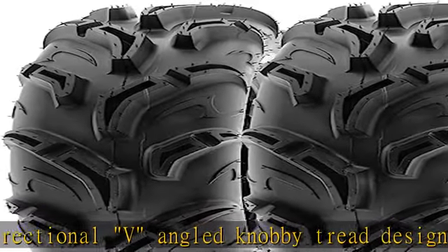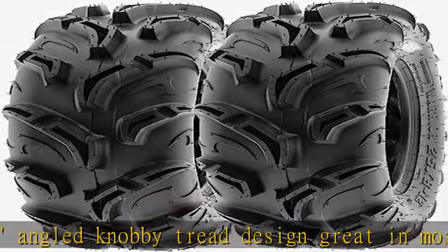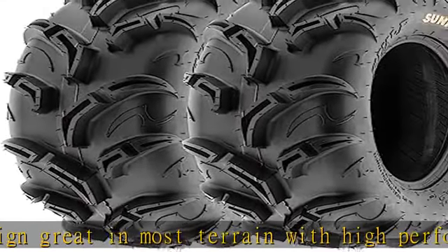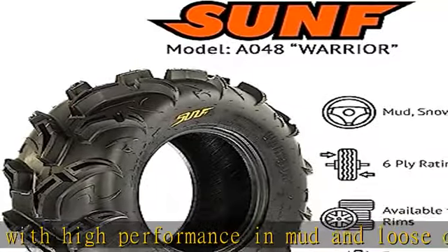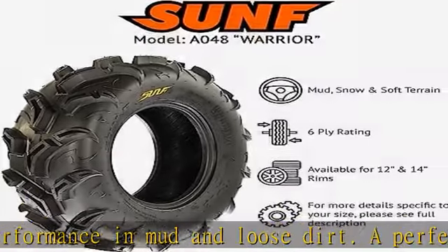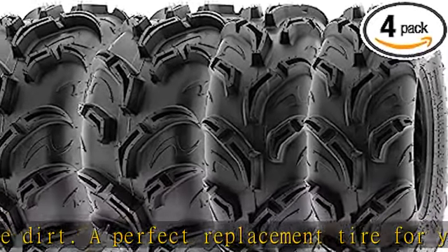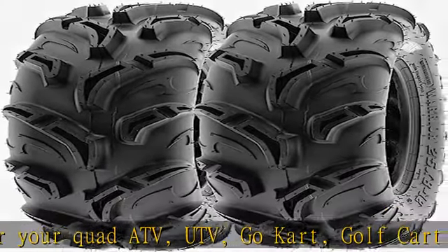Heavy six-ply rated construction resists punctures and abrasions. Self-cleaning action for improved traction over rough terrain. Aggressive shoulder knobs provide superb side bite and traction with added protection to rim and sidewall. Rim not included. Please see full description for specifications. Contact us with any questions or concerns.